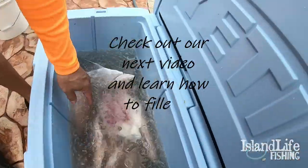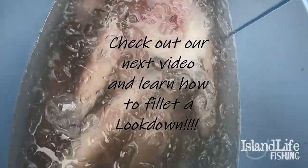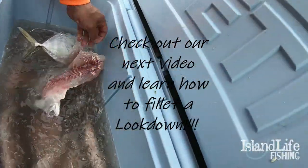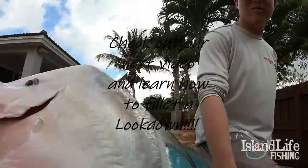The bigger snapper are going to have a little bone right in here too, so you just get rid of that and boom — there's your fillet. Put it back in your ice salt water brine, nice and cool. Now we're going to show you a completely different species — they're actually part of the jack family.